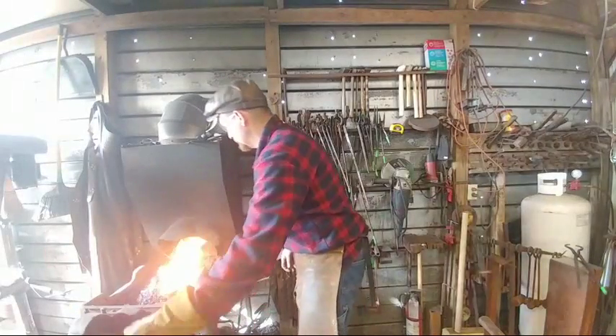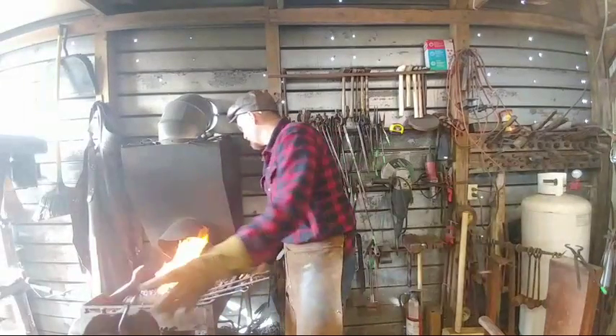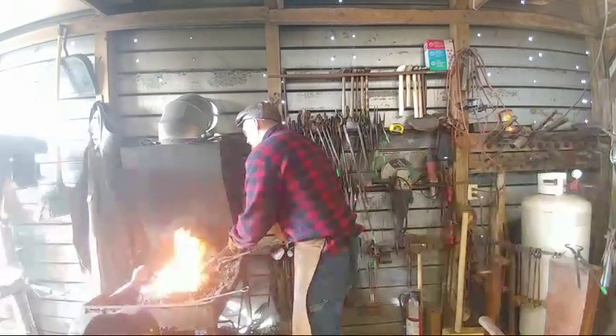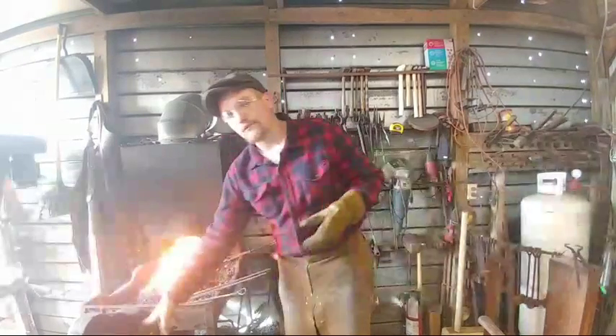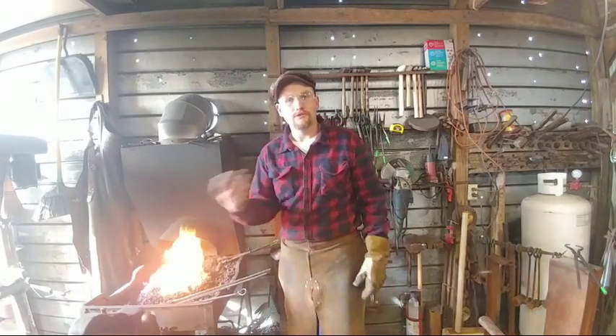Officer Friendly asks what temperature I'm shooting for. I go for a bright yellow heat, so I'm not sure exactly what that is — it can vary with different materials. I'm looking for somewhere around 1,800 to 1,900 degrees for a good forging heat.